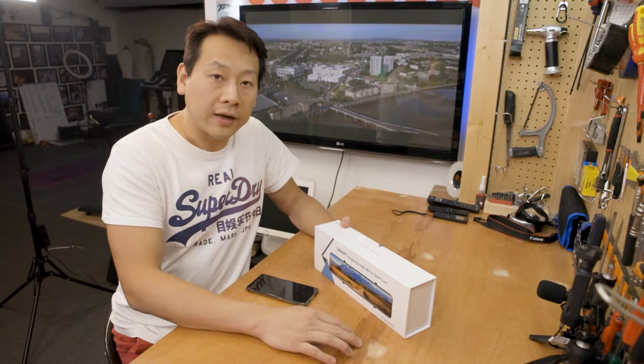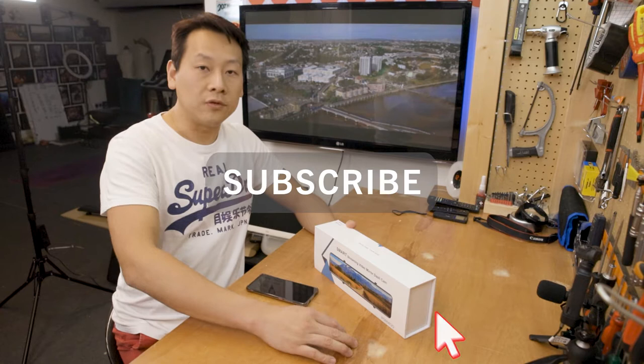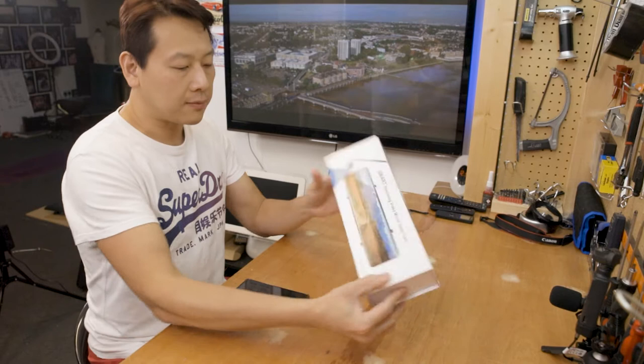If you find my video useful and enjoy it, please don't forget to like, share, and subscribe to my channel and help me grow. You guys, the viewers, actually make my channel possible.